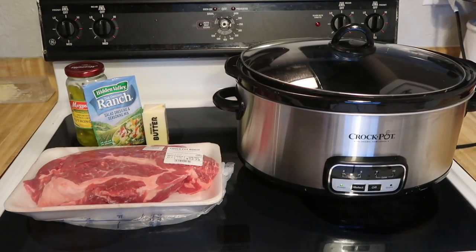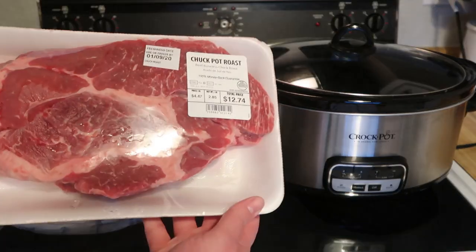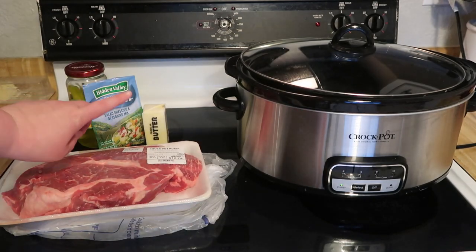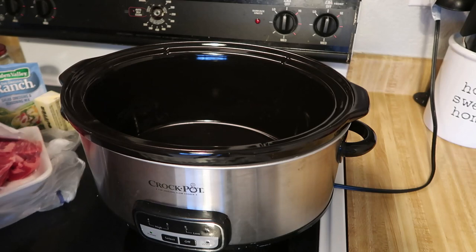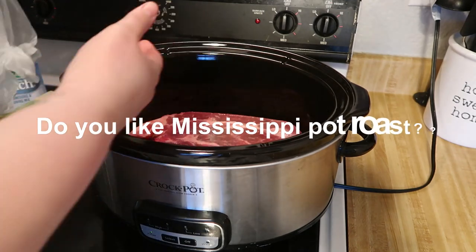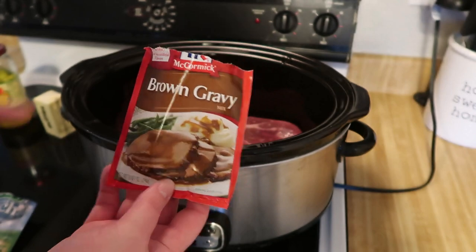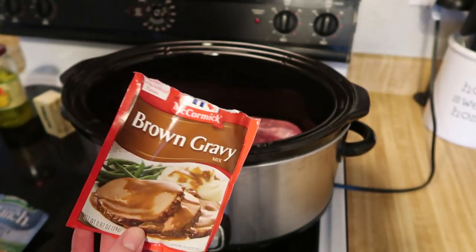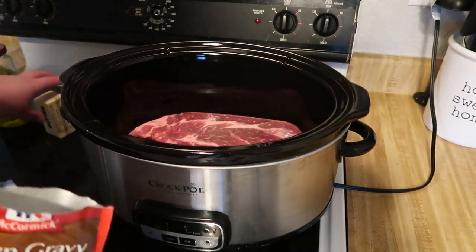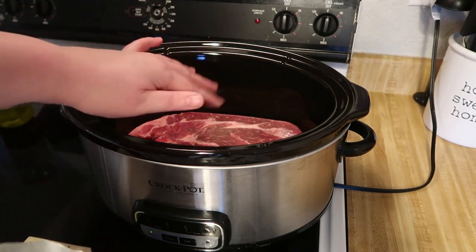Today I'm making a really easy Mississippi pot roast. I have a chuck pot roast that's 2.85 pounds, some pepperoncinis, one packet of ranch seasoning, and one stick of butter. Normally the recipe calls for au jus gravy, but I forgot about that so I'm using brown gravy instead. I'll sprinkle the ranch and gravy together on top of the meat, place the stick of butter right on top, and place the pepperoncinis around.